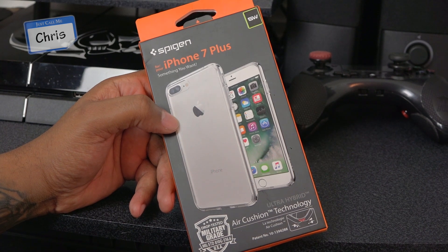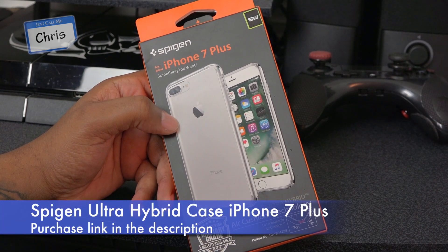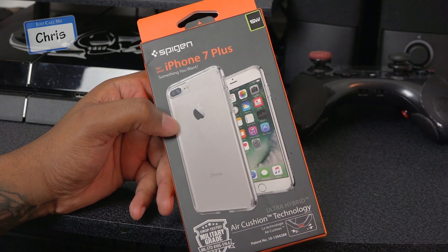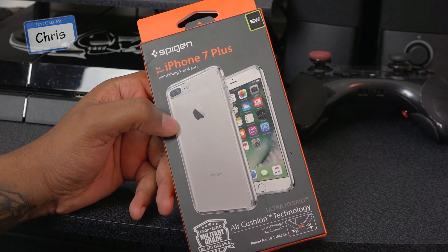What's up everybody, it's me Chris and I've got another great video for you. As you saw in my last video I finally got the iPhone 7 Plus, so it's time for cases. I started with one that I thought was really cool — one of my favorite companies out there, Spigen. They're not paying me, I paid for this straight up, but I got a really cool case that I think some of you will be interested in. So let's get into the box.